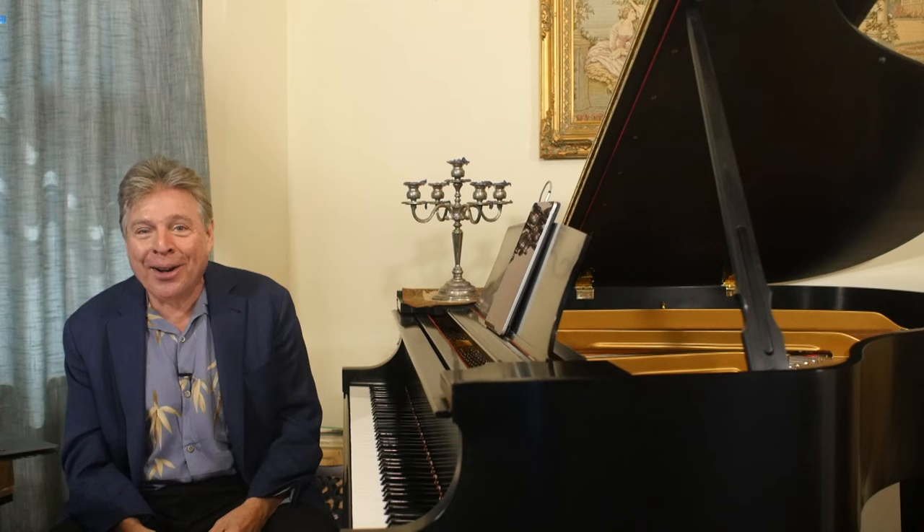What do pianos really love? They love what you love. They want to be in a place that's not too humid, not too dry, not too hot, not too cold, and pretty stable. Well, not quite the end of the story, because there's a lot more to this — some people don't have the luxury of those choices.